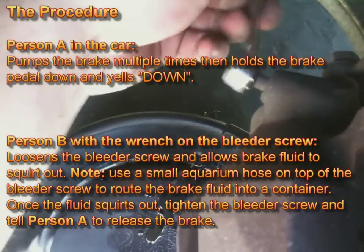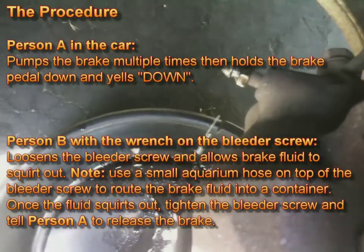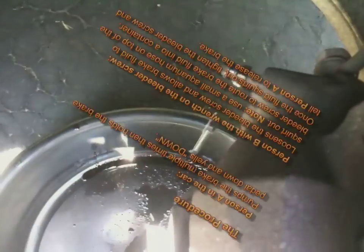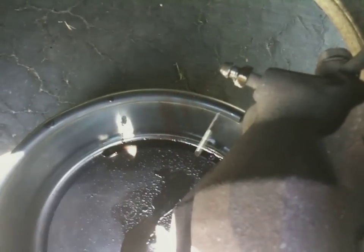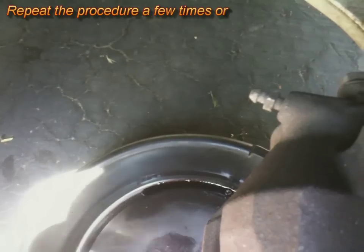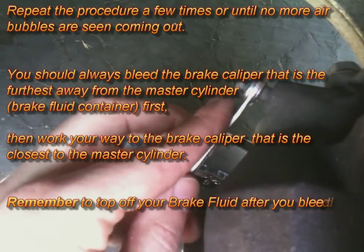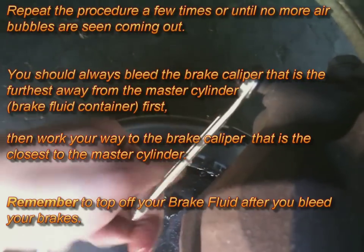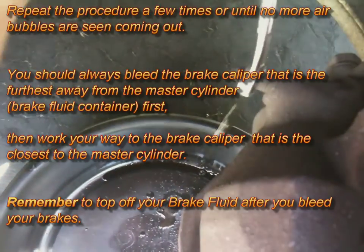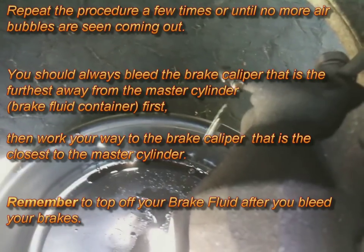You can also attach a small aquarium hose on top of the bleeder screw to route the brake fluid into a container. Once the fluid squirts out, tighten the bleeder screw and tell Person A to release the brake pedal. Repeat this procedure a few times, or until no more air bubbles are seen coming out. I usually do at least three times per brake caliper.